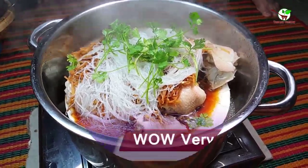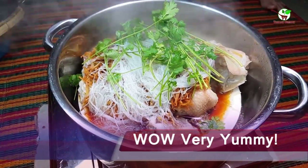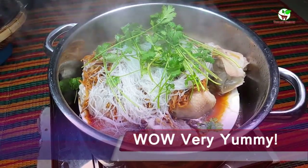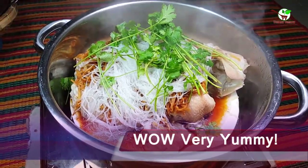Very nice. This is looking yummy and delicious — Chinese food with steamed fish and steamed fish seasoning sauce. That is very yummy.